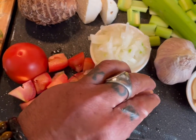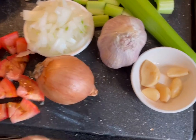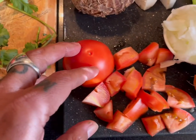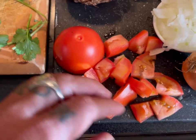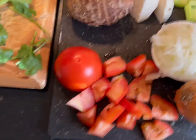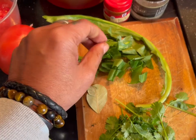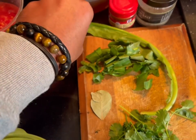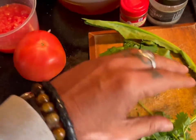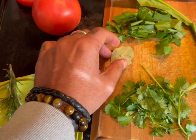A small onion, chopped. Garlic — about a handful of cloves. A Roma tomato cut into pieces. I also have what they call Recao or culantro — the leaf is wide. Cut it into pieces. A bay leaf — one is sufficient.